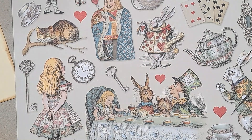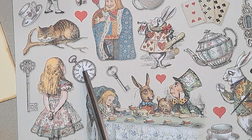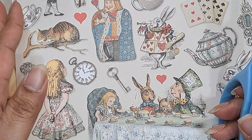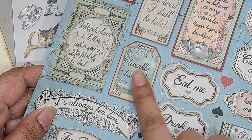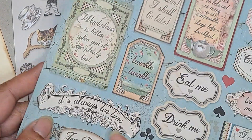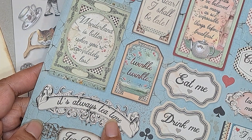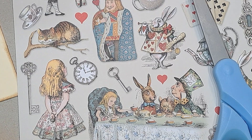Let's go on a little bit more and hopefully I will stay in frame. I want this clock. See how it says 'it's always tea time' — I might do something with that. Let's cut out first.